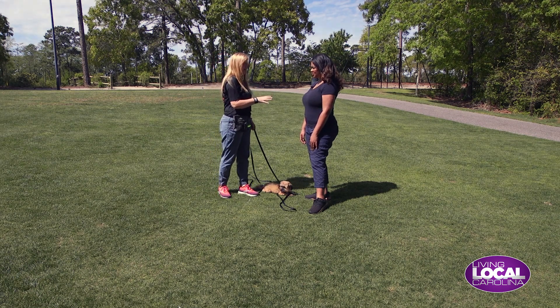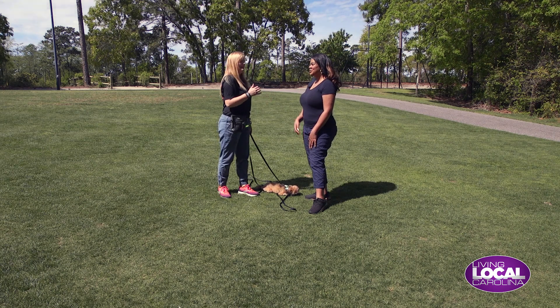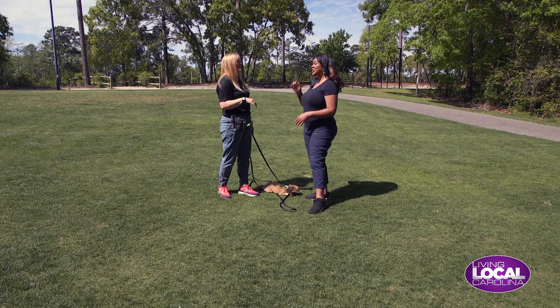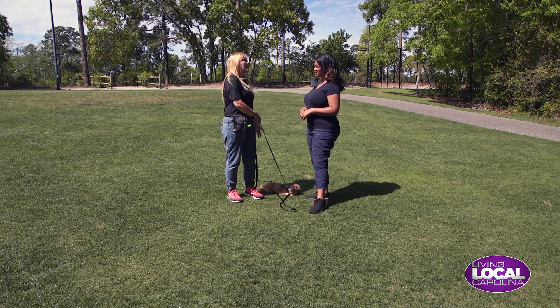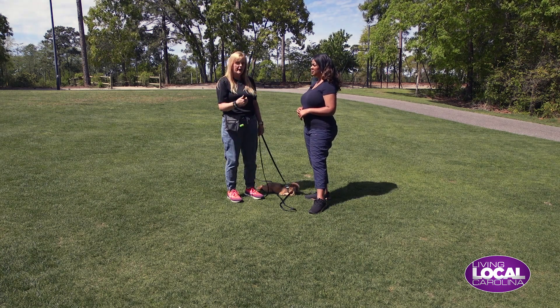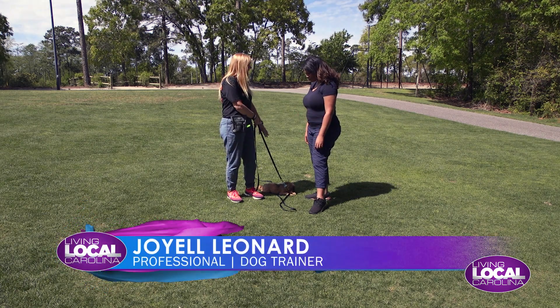And I'm going to say this because I run into this all the time, Jessica — you're supposed to walk facing traffic. Lots of times people don't do that. So you want your dog, if you can, to heel on your left-hand side, because you want to be the barrier between your dog and traffic. You want her to stay in your pocket.